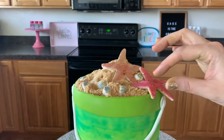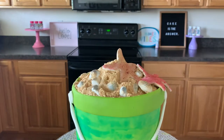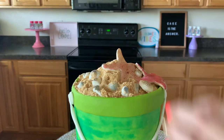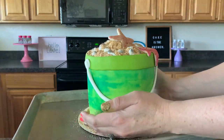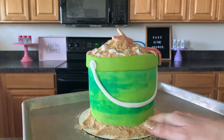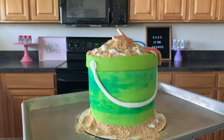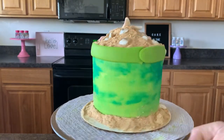Then we're gonna add the starfish right on top. I'm also going to put some sand around the bottom of the cake — because sand buckets are always really sandy and messy, and that's what we're going for! I'm just gonna push the pulverized ground crackers around the side of the cake, then add a few shells. Voilà — we did it! We made the cutest sand bucket cake — I love it, it's so much fun!